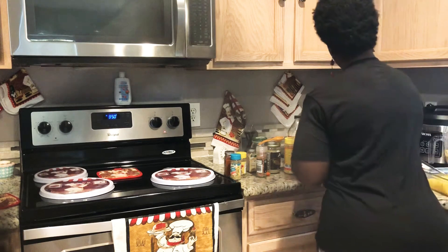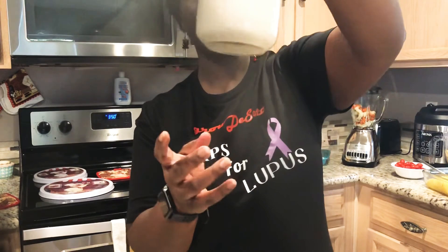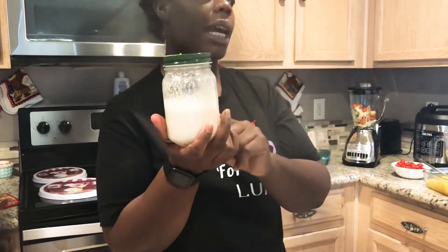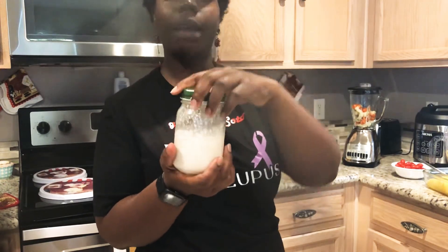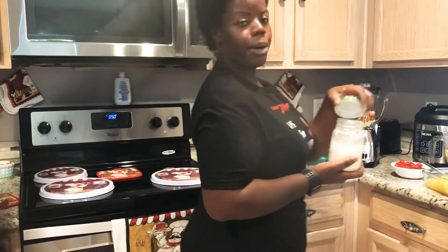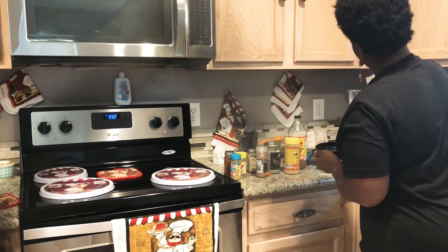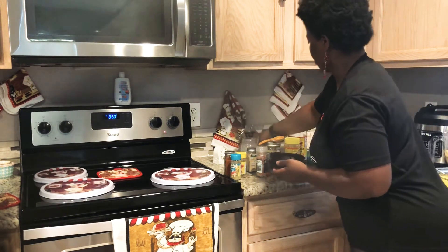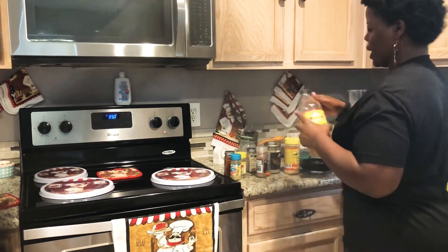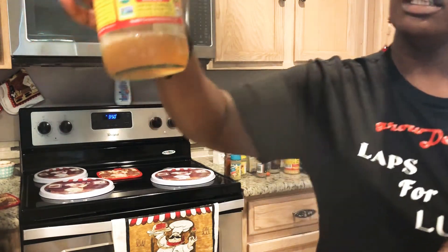This is some fresh coconut milk I made today. You don't have to make fresh coconut milk — just make sure if you're going to buy it, buy a good organic brand and make sure you read your ingredients, because just because it says organic doesn't mean it's good. Alright, I'm going to put in my coconut milk, and we're going to put in some apple cider vinegar — just one tablespoon.